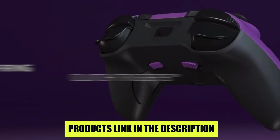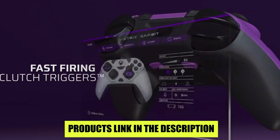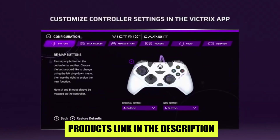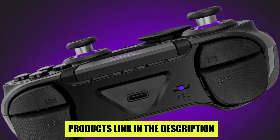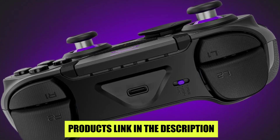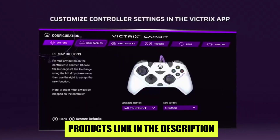Initially confused as to why anyone would need so many interchangeable components for a controller, trying out each piece gradually convinced me. Having never dipped into the waters of eSports gaming myself, I didn't see the benefits right away — but after spending a few days playing various games, I finally understood.